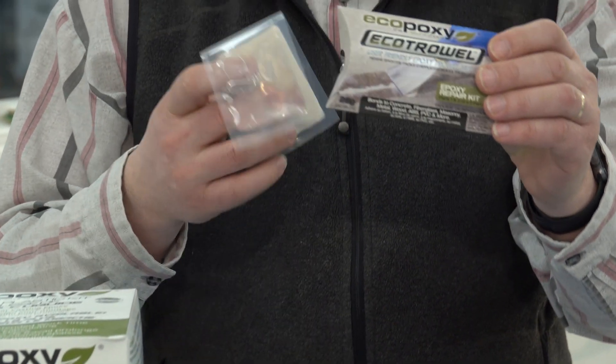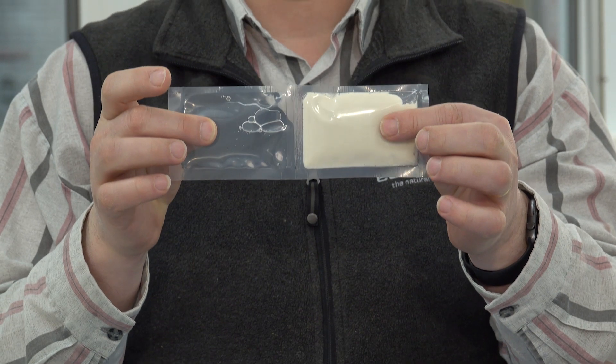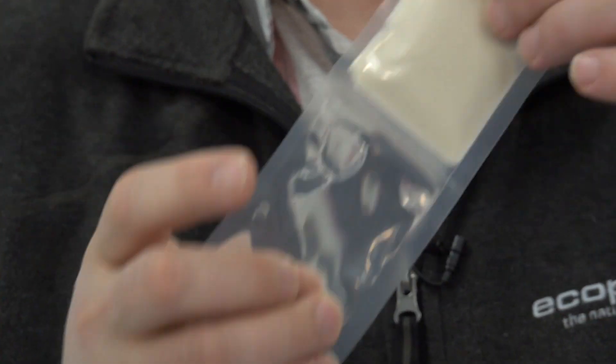And we have our EcoTrawl product, which comes in little packs like this. They are pre-mixed and are a filling compound, allowing you to fill big voids, holes, and cracks without it running out. So that's a quick look at our product line, and these products are available at your local EcoPoxy dealer.